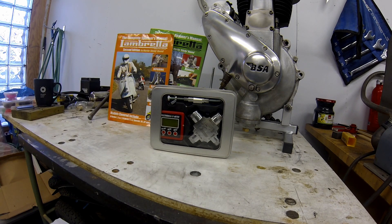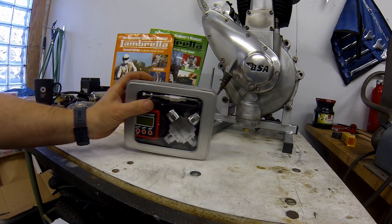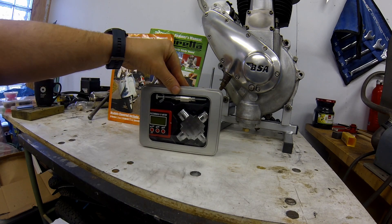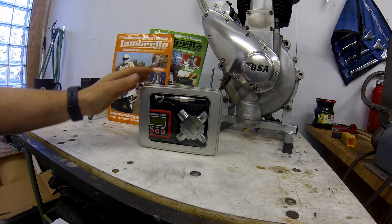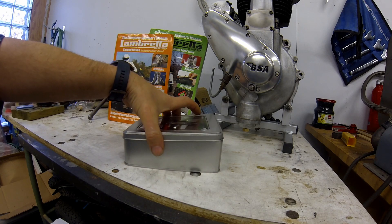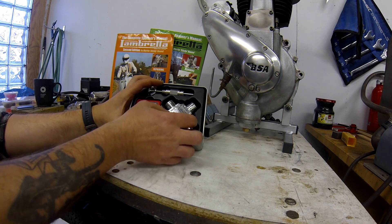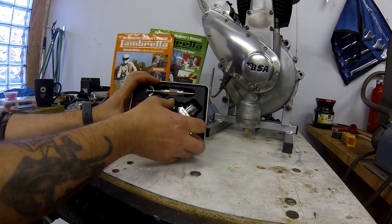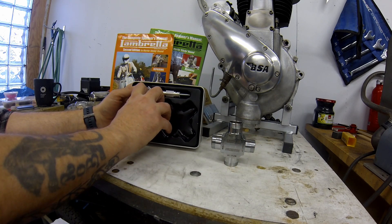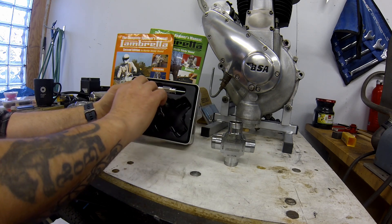I'll do a little bit of an unboxing - it's not the first time it's been open, trust me. Let's have a look at what you get. This costs £89 in the UK. So let's open it up - you get this nifty tool, though the packaging makes things a bit hard to get out.